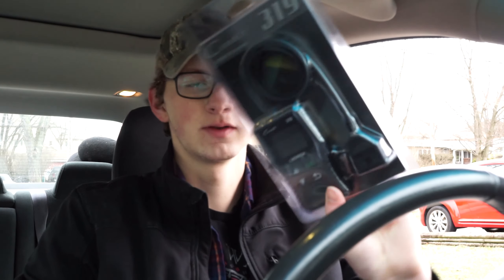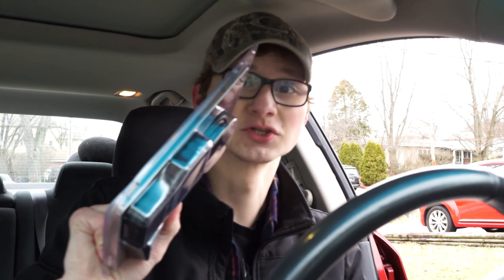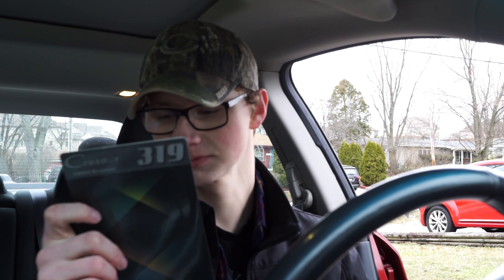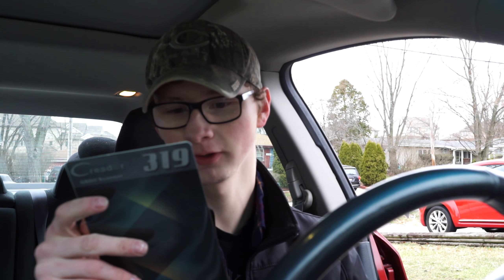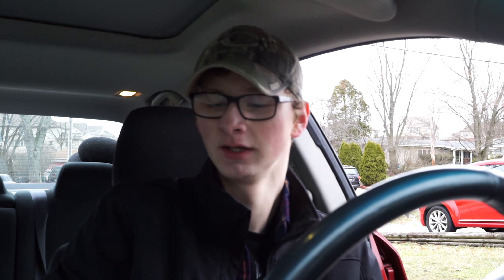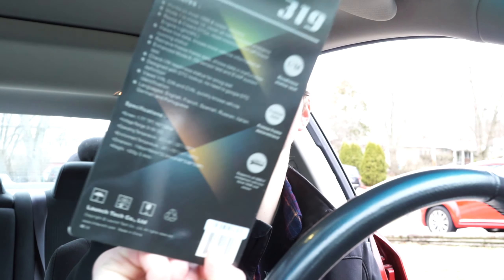So this thing came in the mail today. And if you don't know what this is, this is an OBD2 reader. Works with most '96 and newer vehicles. Well, that's when OBD2 came out, so I would hope so. This is just basically saying random crap just to put more information on the package. You don't really need all that information, it's just there to look cool. We got some instructions.